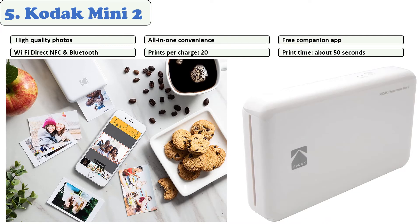Every photo is printed on waterproof and fingerprint-resistant paper with an extra protective layer to offer long-lasting image quality. It costs 50 cents per picture, which we believe is not a big deal compared to the quality of the picture you will get. There are also editing options on the Kodak app, allowing you to customize your photo accordingly.